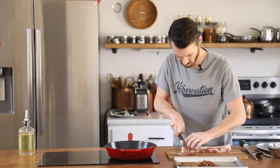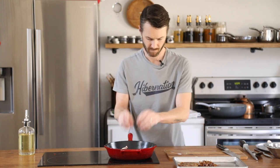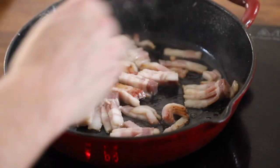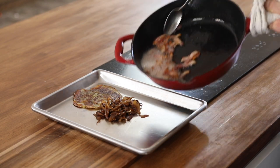Next up, you're going to slice your thick cut applewood smoked bacon into large strips or lardons and render them in a medium to hot pan until they are crispy but still have a little bit of chewiness left. Transfer the bacon to a tray lined with paper towels once they're done and allow them to cool down.